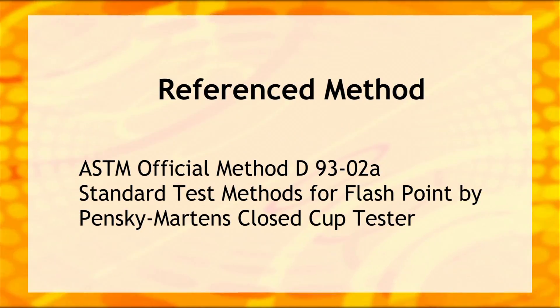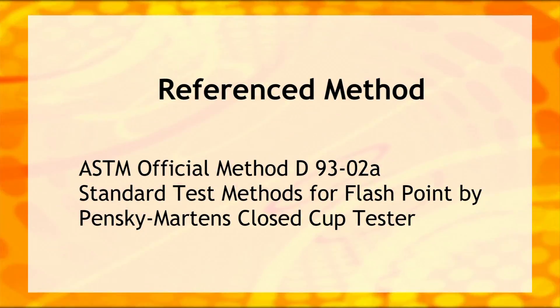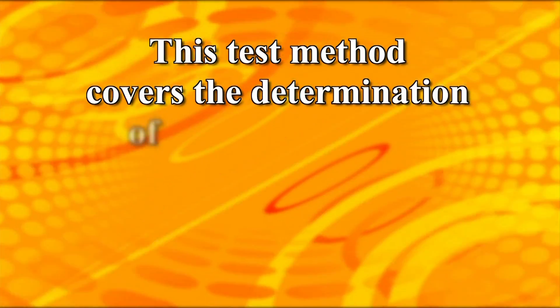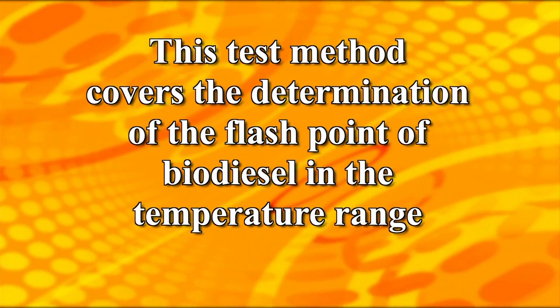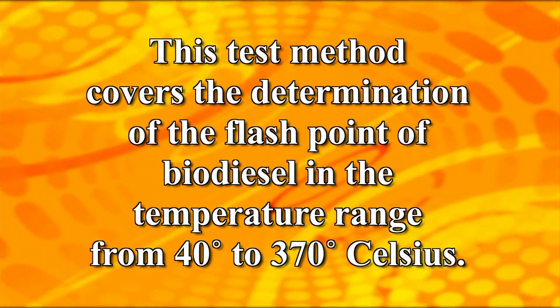The flashpoint method described here is based on an official method. This test method covers the determination of the flashpoint of biodiesel in the temperature range from 40 to 370 degrees Celsius.